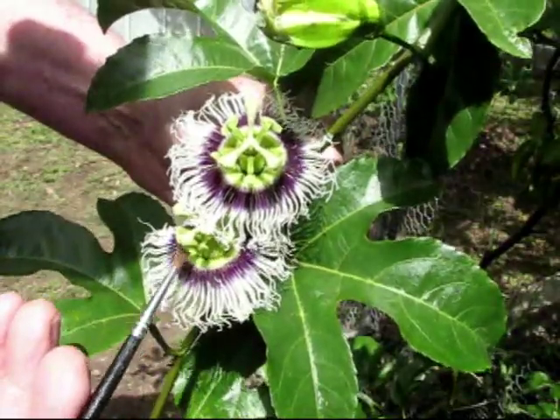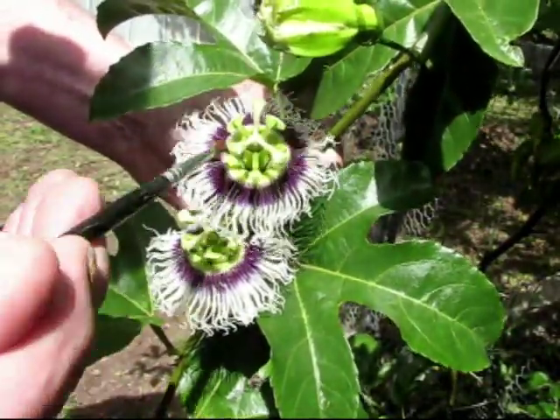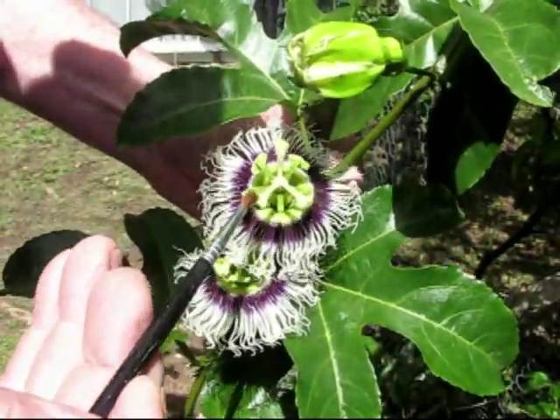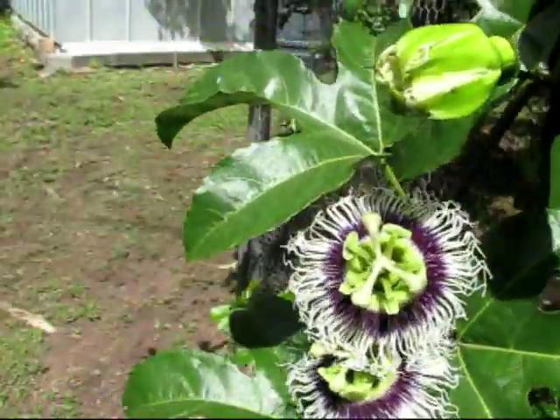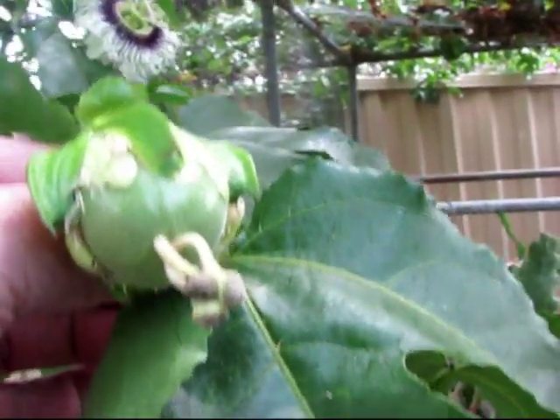You can cross pollinate from one to another if you wish. I've had success just pollinating on its own on the same flower. The result we're after is what you see here.